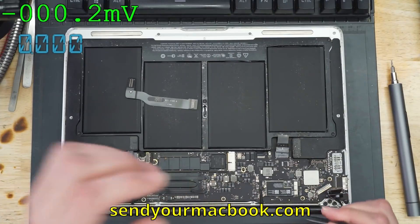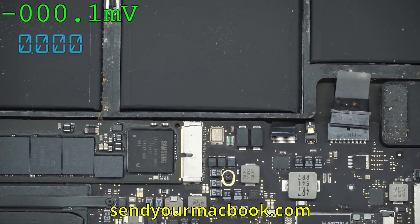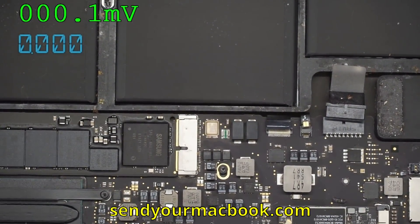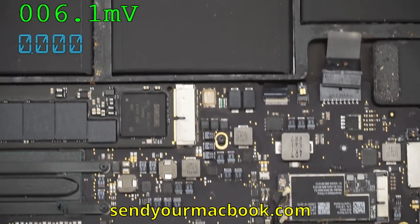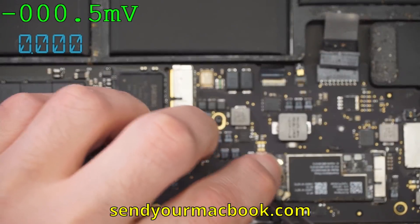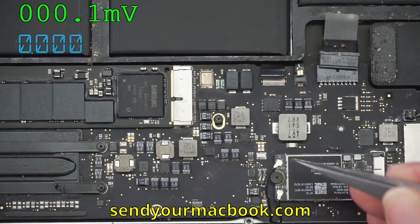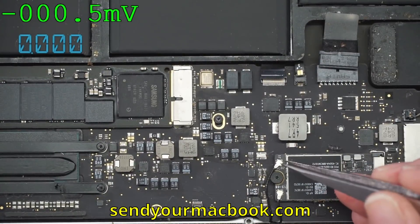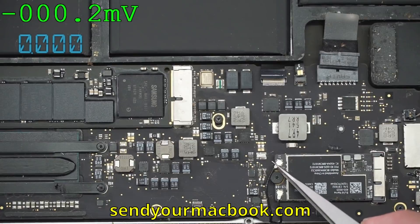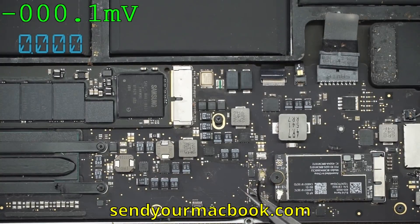I want to make a note on these connectors. We've been having more and more other shops and people at home sending their machines to us because they've destroyed these antenna connectors. These are very standard — not just in MacBooks, they're in just about everything: cell phones, anything that has a transmission or reception source. I think they're coaxial connectors. Little pop-ons. All they do is pop straight down. Get your tweezer underneath the metal — right underneath the metal — and just straight up. They come right off that easy.